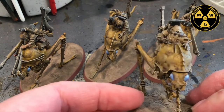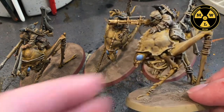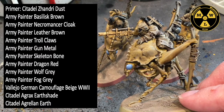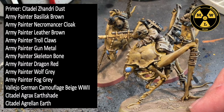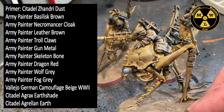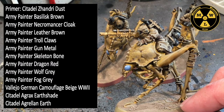We're going to get these battle ready and looking pretty good. For this one I primed him Citadel Zandri Dust. I used Army Painter Basilisk Brown, Necromancer Cloak, Leather Brown, Troll Claws, Gun Metal, Skeleton Bone, Dragon Red, Wolf Grey, and Fog Grey. I also dusted it off with some Vallejo German Camouflage Beige World War II.